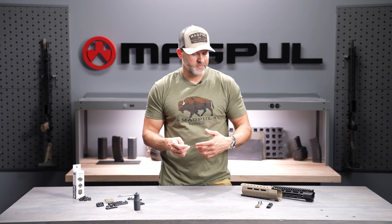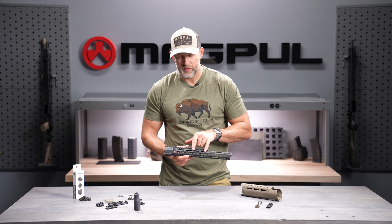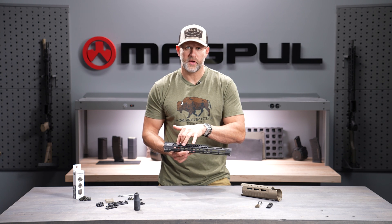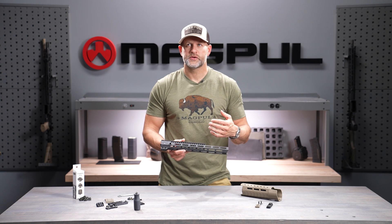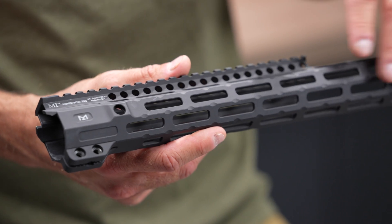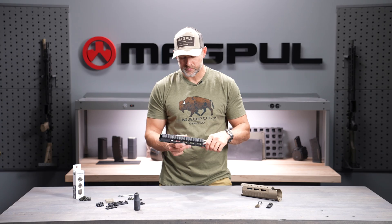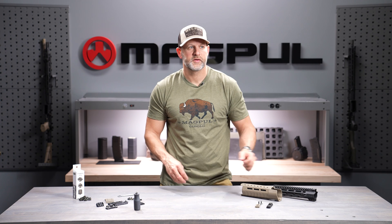Another feature of M-LOK is the uniform spacing. You're getting roughly 20-22mm spacing in the intervals where you can move your recoil lugs up and down the corresponding slots, which is roughly two Picatinny rail channels. So with standardized spacing, you can move accessories as you see fit — it's not wonky arbitrary placement like with most other handguard systems.